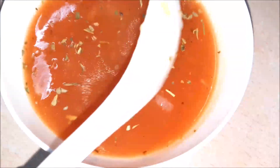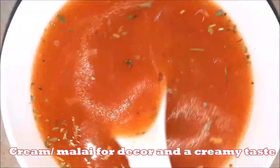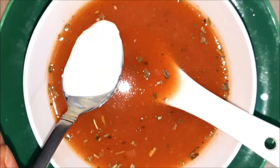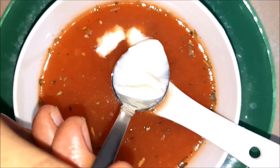Our soup is done! Serve it in a soup bowl and add coriander, chili flakes, herbs, oregano, or whatever you have in your kitchen. Finally, add a little bit of cream or malai — whatever is available — it will give a beautiful creamy taste to your soup.